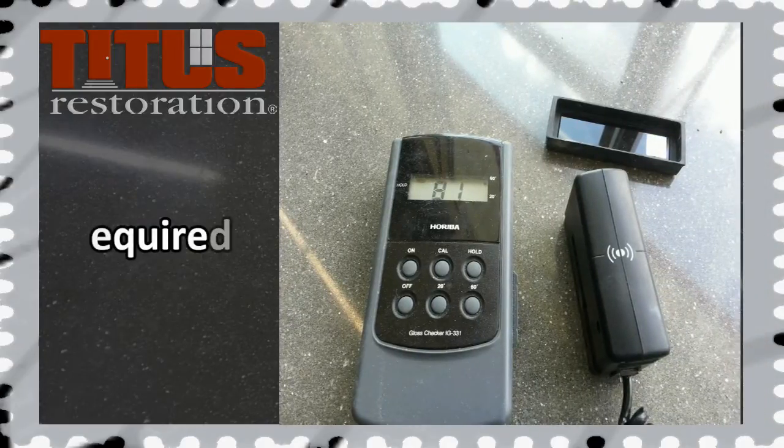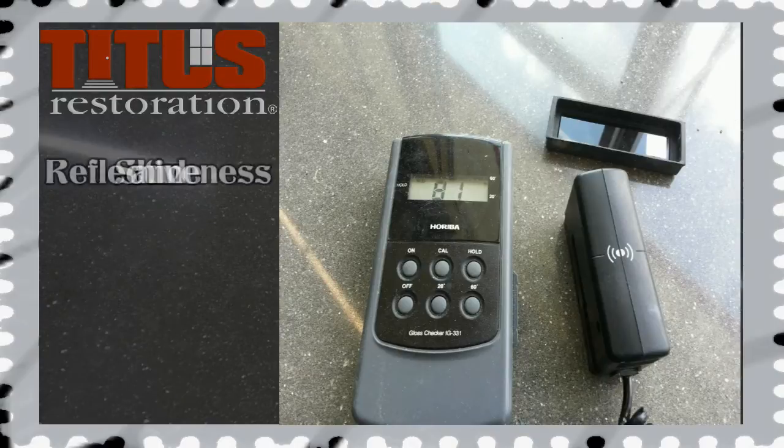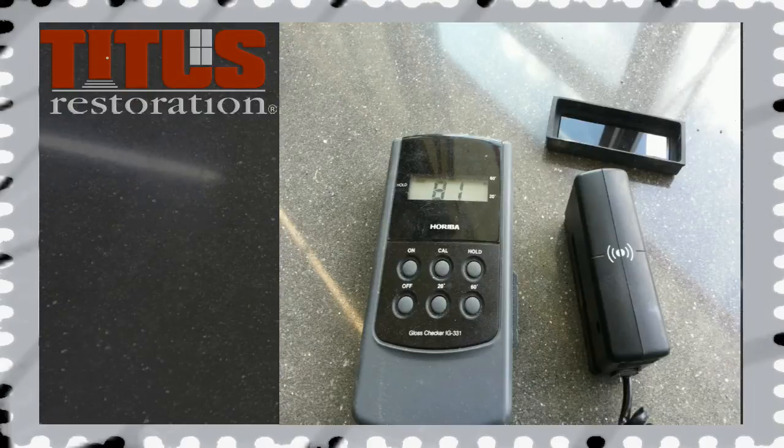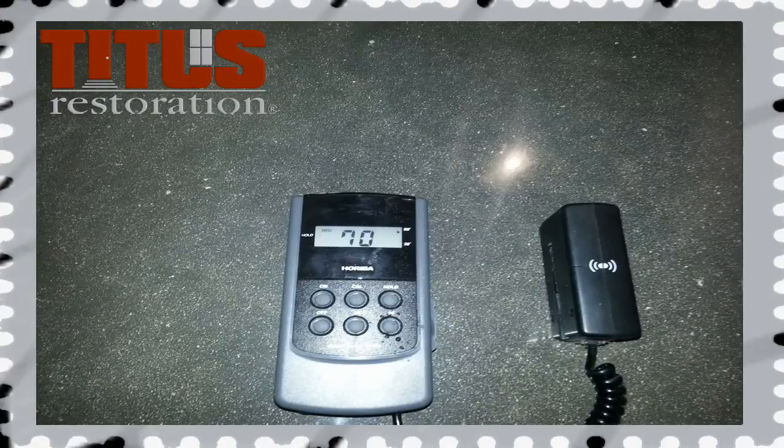The gloss meter is required to be with you on every job site. This meter indicates the reflectiveness and shine. Once calibrated, the meter will read out a number. This will indicate how shiny the floor is and if it is up to the Titus standard.